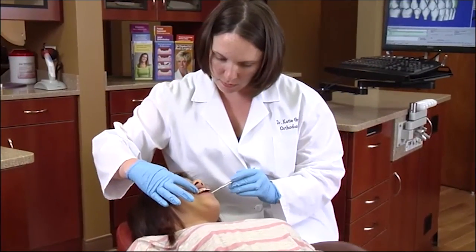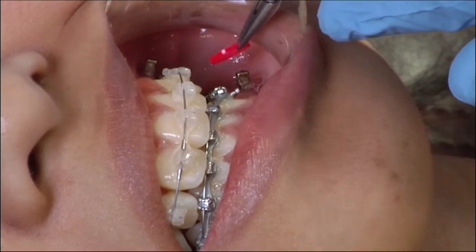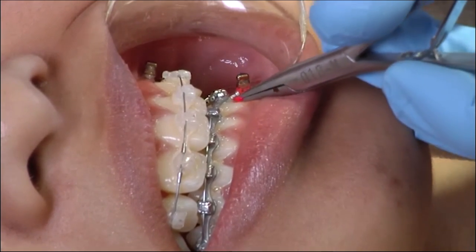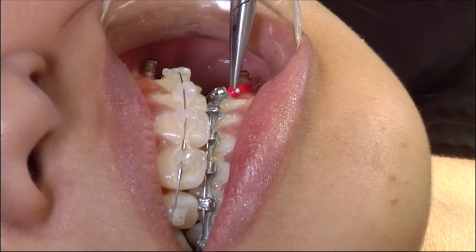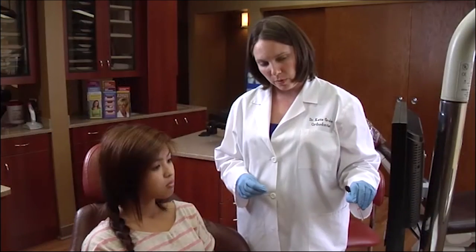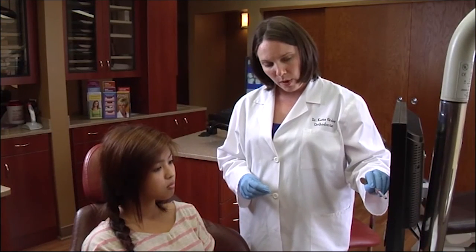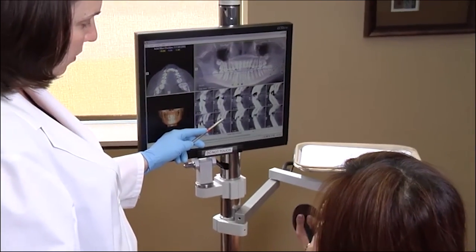TADs contribute to predictable results. They allow an orthodontist to move teeth in directions that just appliances on teeth cannot accomplish. TADs can shorten treatment time and may be used in patients of any age and in many different areas of the mouth. I love it and I think it made my smile a lot better — it would have been awkward to have one tooth on an angle, so it helped my smile a lot and it came in the right position. Finally, TADs may be used as part of an orthodontic treatment program which will prevent more costly and intrusive dental work.